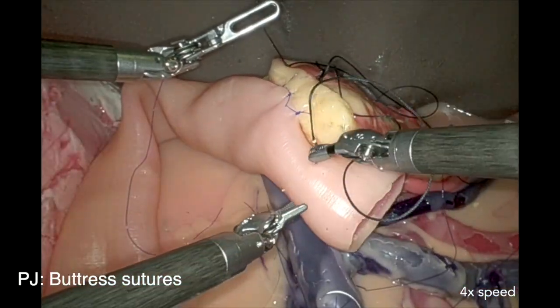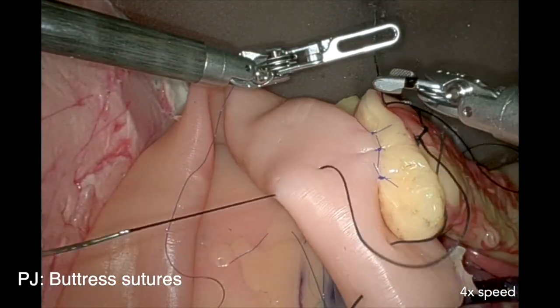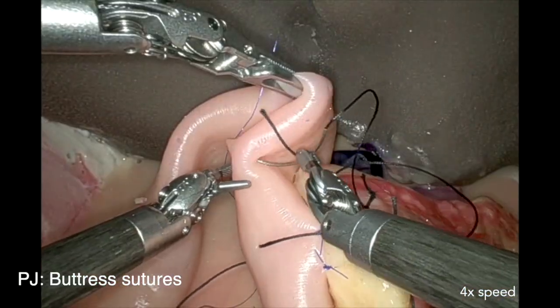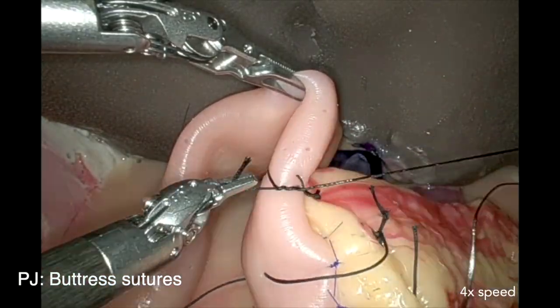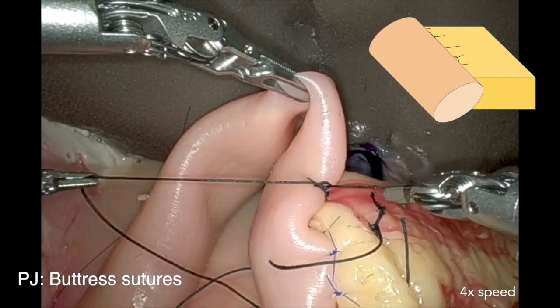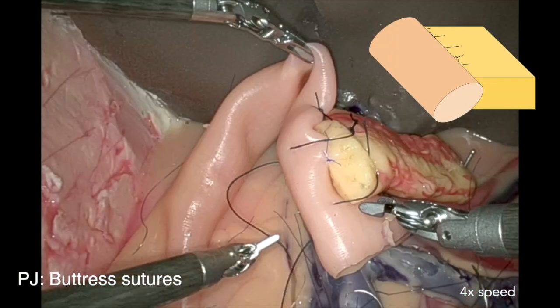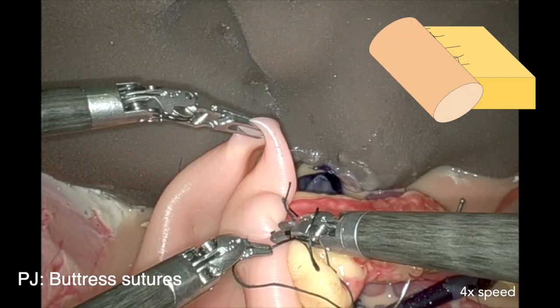In the next phase, we place the buttress sutures, and we aim to fold the bowel over the pancreas. Ideally, the bowel would fold over the pancreatic capsule anteriorly.